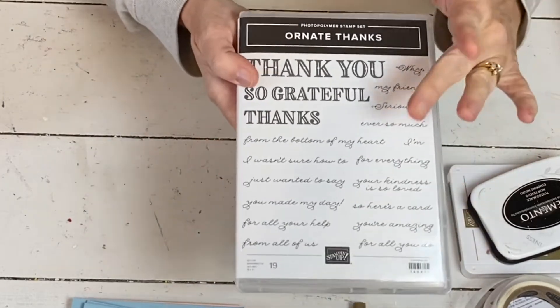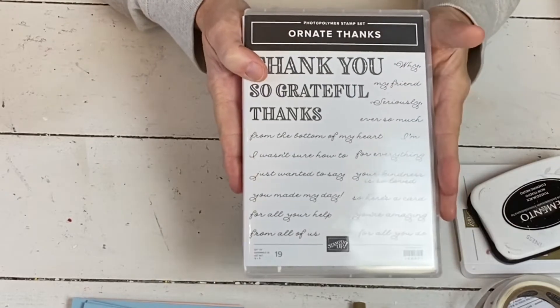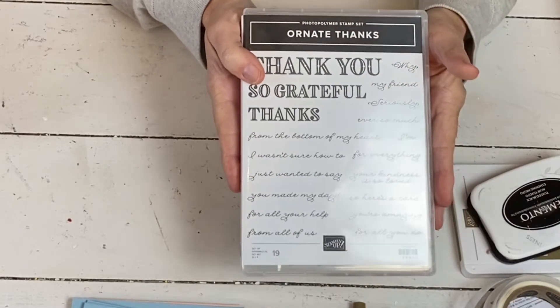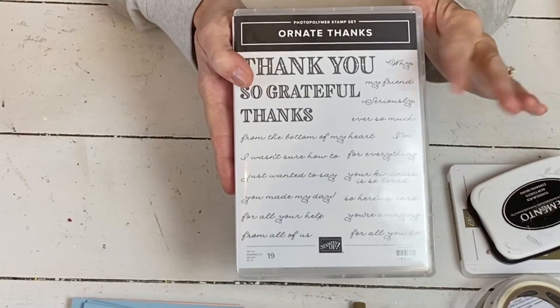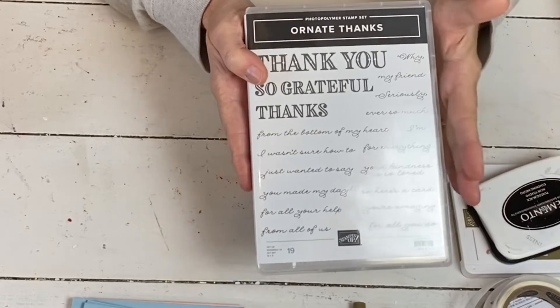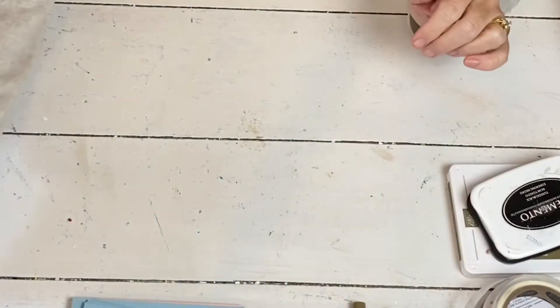I'm going to use the Ornate Thanks, and on this one I'm going to use the frame set, which last I checked it wasn't on back order. So I will check again and I'll put it down in the comments. So if you like this one, you can order the Ornate Borders, but this one I think will ship right away. The other one's shipping in early May, I think.